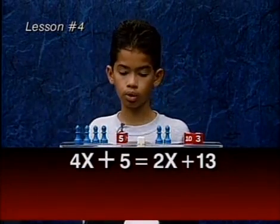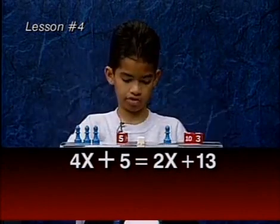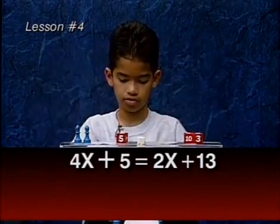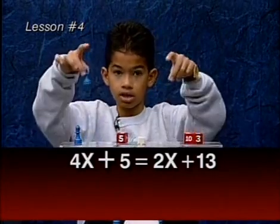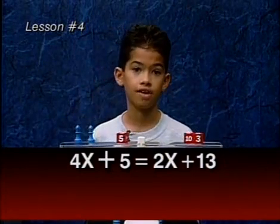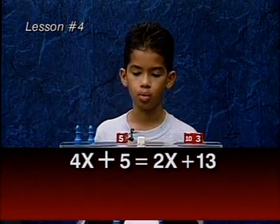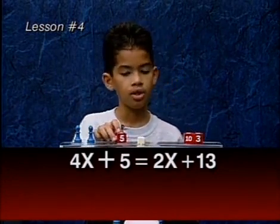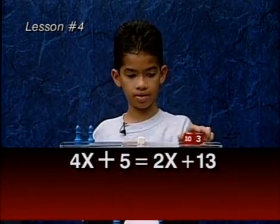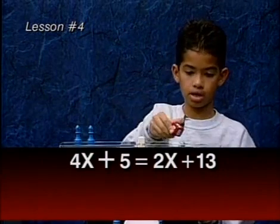Now let's do the legal moves. We take an X from each side, and then another X from each side. Now we cannot do that legal move anymore, but we still do one more legal move. We will take a five value from each side — we take this five away, and this 13 turns into an eight.